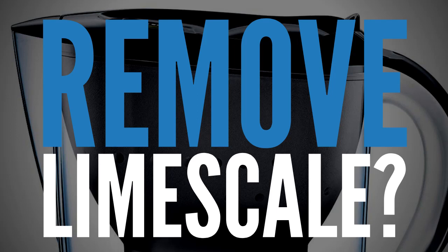What's happening guys, I'm Aidan Clark from HouseholdReviews.co.uk, and in today's video I'm going to answer the following question: do water filter jugs remove limescale?